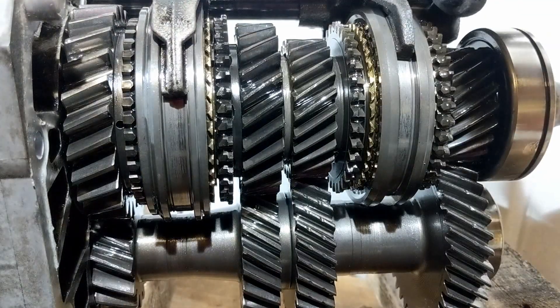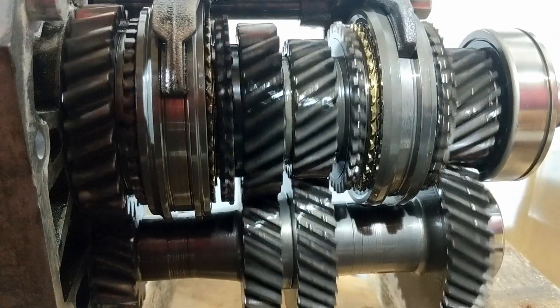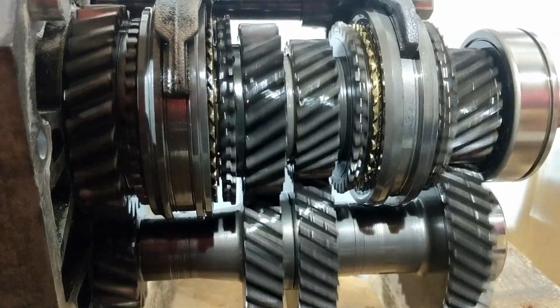Moving back to neutral, you can now see the selector on the main shaft and the gears on the counter shaft all move freely from each other.